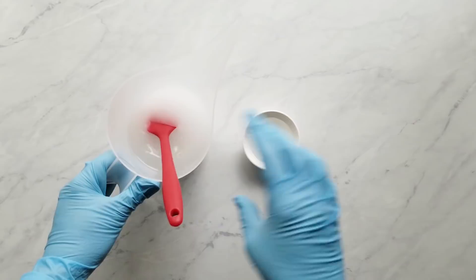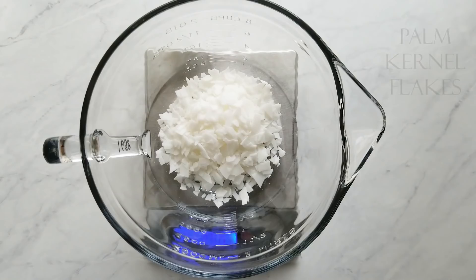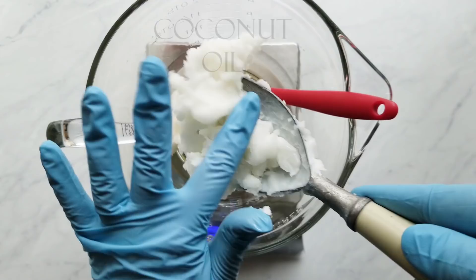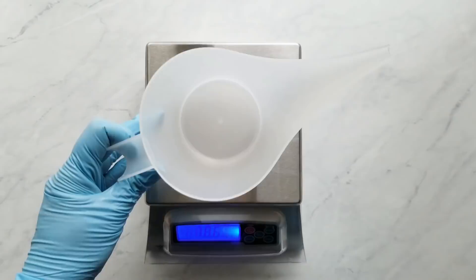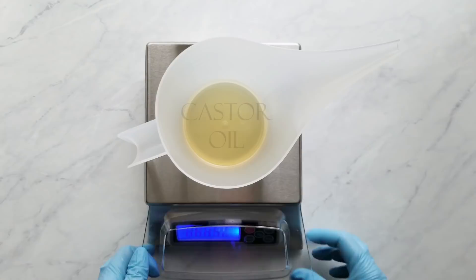Before you get started measuring your hard oils, make sure you note the weight of your bowl so you can figure out how much batter to split off later. First I start with measuring the palm kernel flakes — they have a higher melting point so I do them first because they help melt the other ingredients that have a lower melting point. Next I measure the coconut oil and the lard and melt that until it's just barely melted but the mixture is clear. While those are melting, I begin to measure the liquid oils: starting with the avocado oil, then the castor oil, and then finally the olive oil.